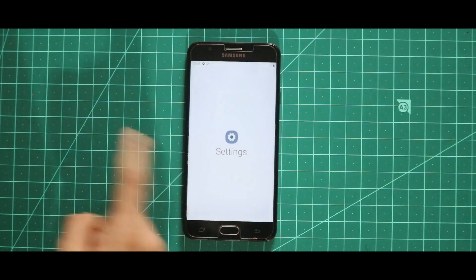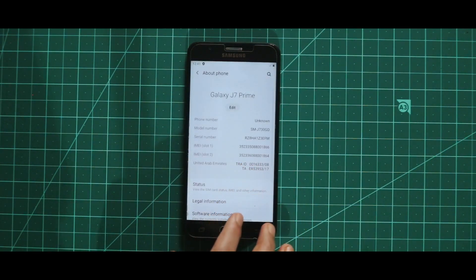So that's it all about the installation process. Let's see the entire ROM in a screen recording video.